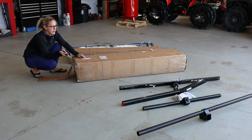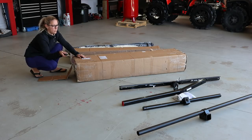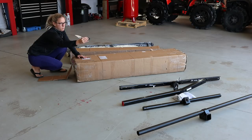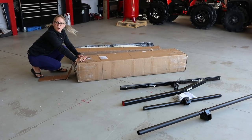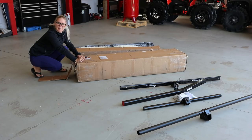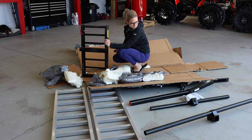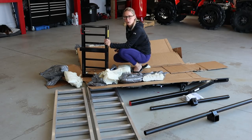So that was box one — had a couple of the framing components, and I think the brake lights and stuff for the edge of the ramp set. We're going to move on to box number two, which — spoiler alert — will have the actual ramps. Well, that was some of the best packaging I've ever seen. For something pretty robust, I can say their packaging is equally robust.